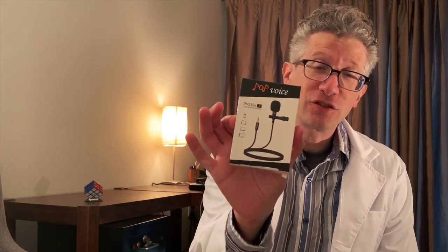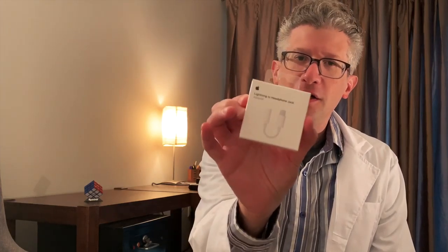I just got a new audio microphone — the lavalier. This just came in the mail. So we're going to unbox it today, along with the adapter that goes into the phone. So we're going to see how the sound sounds right now.